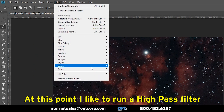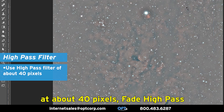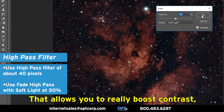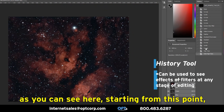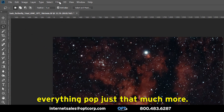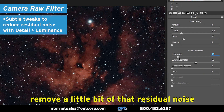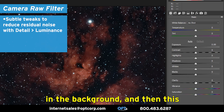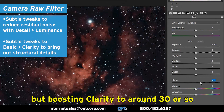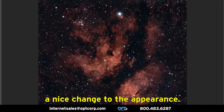At this point, I like to run a high-pass filter at about 40 pixels, then fade high-pass to soft light with about 50%. That allows you to really boost the contrast — as you can see, it makes everything pop just that much more. The other thing I like to do is one more round of the camera raw filter, which can help remove a little bit of that residual noise in the background. The clarity filter can be very useful for bringing out structures — if you push it too far you lose all your saturation, but boosting clarity to around 30 or so can give you a really nice result. As you can see, it made a nice change to the appearance.